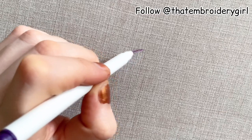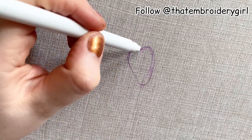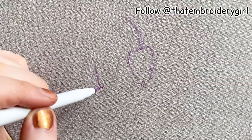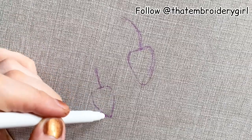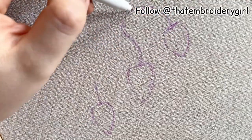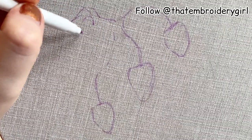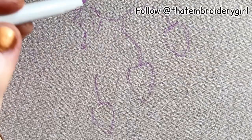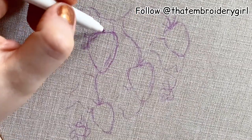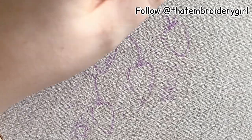First things first, I'm going to hoop up my linen and using the water-soluble pen I'm just going to draw my strawberries and the design I want. I'm not thinking too much about it — I'm eyeballing roughly three to four strawberries and some leaves, wanting some 3D elements to see how it develops. Once I've got my strawberries I'm going to start adding some leaves — just swishy lines at this point — because all of this is going to be 3D.